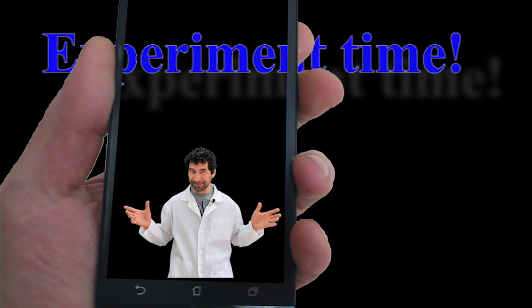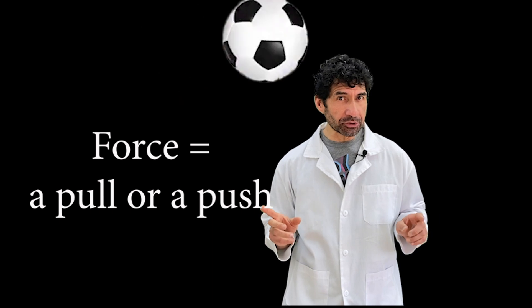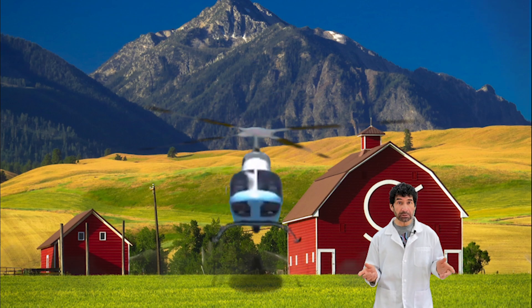Experiment time! Changes in motions all have one thing in common: they require a force, which is a pull or a push. Forces can cause an object at rest to move.